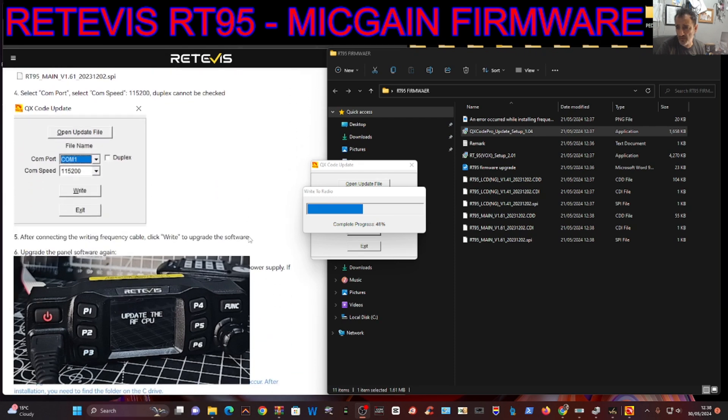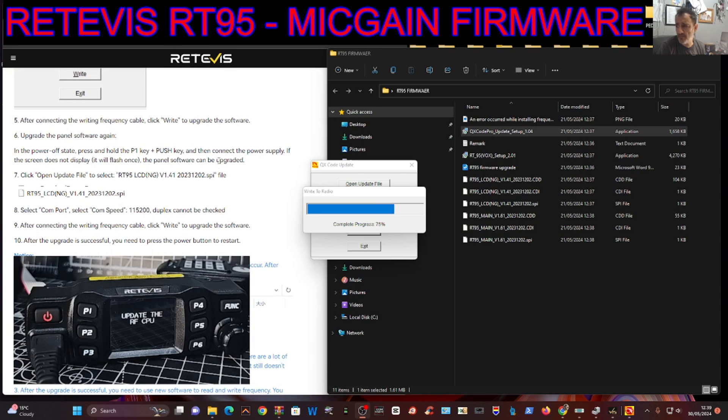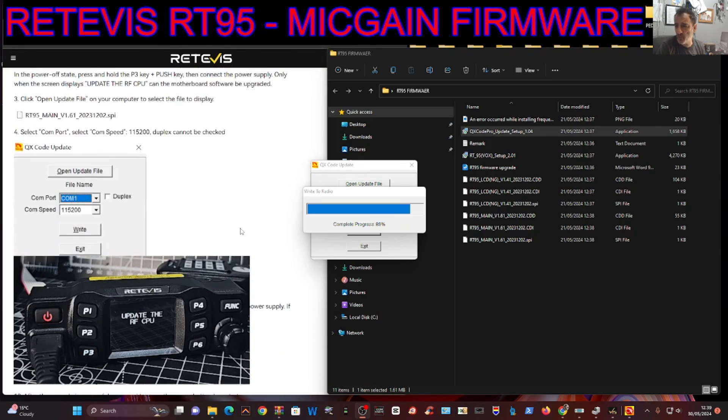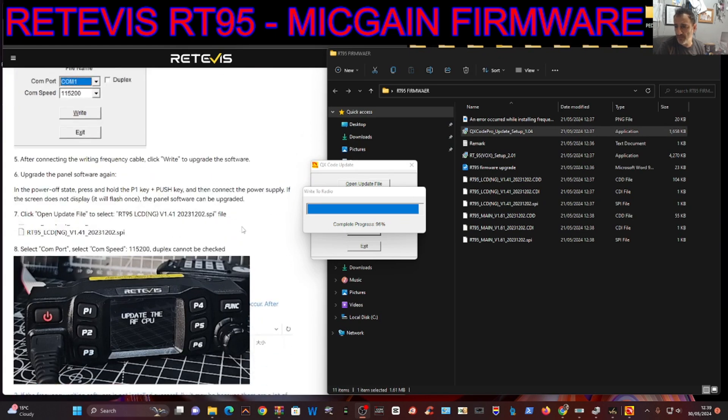At the end of that it says to open the other one, which is the LCD unit. COM port is all the same. After connecting and writing the frequency cable, click right to upgrade - upgrade the panel software. It's exactly the same but this time we press the P1 key.